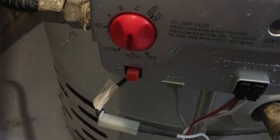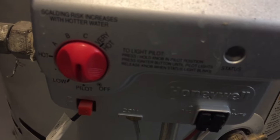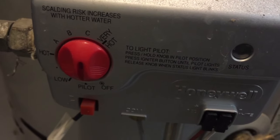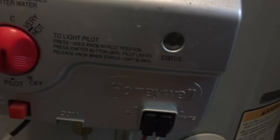Right there — you can see you now have a status light which is blinking green. You heard that little click; that's what we're going for right there. It may take two or three times to get that click, but once you got it, you got it. That status light blinking lets you know that you're good to go.